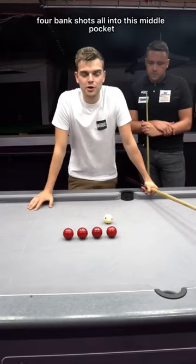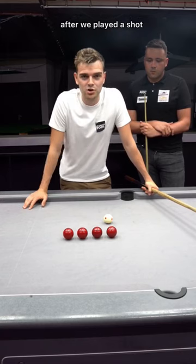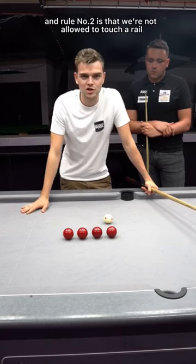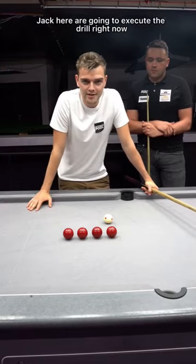Four bank shots all into this middle pocket, and we've got two rules: we're not allowed to touch the cue ball with our hands after we play a shot, and rule number two is that we're not allowed to touch a rail after we play a bank shot. My partner and I, Jack, are going to execute the drill right now.